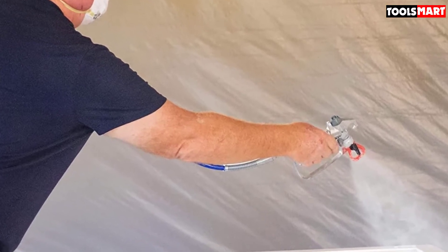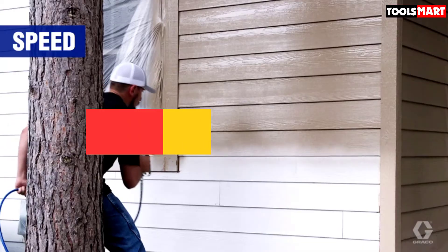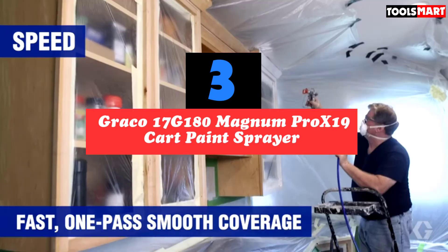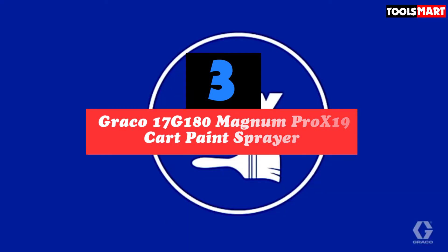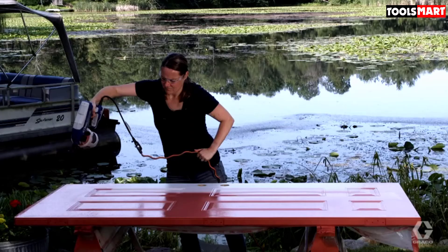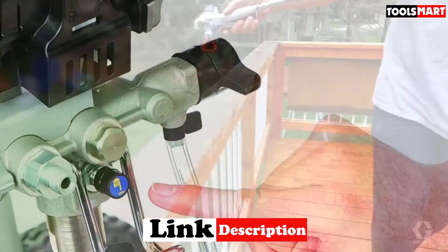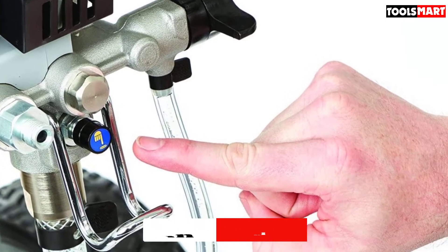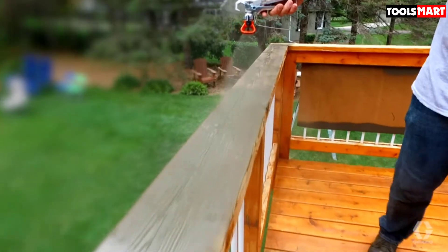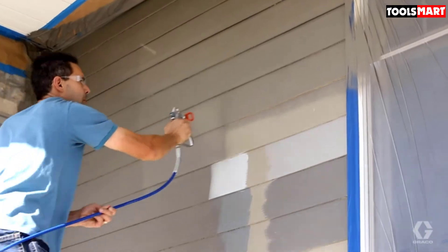At number three we have the Graco Ultra Max cordless handheld airless paint sprayer. The issue with most airless paint sprayers is cord and hose limitations. Since they're mostly electric, you need long extension cords for painting fences far away. The Graco Ultra Max eliminates this — it's cordless, meaning no cord length limitation. As long as the battery is charged, you can take it anywhere for painting fences, decks, sheds, or any outdoor project without easy power cord access.